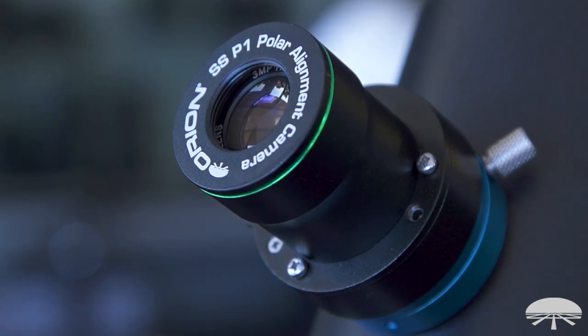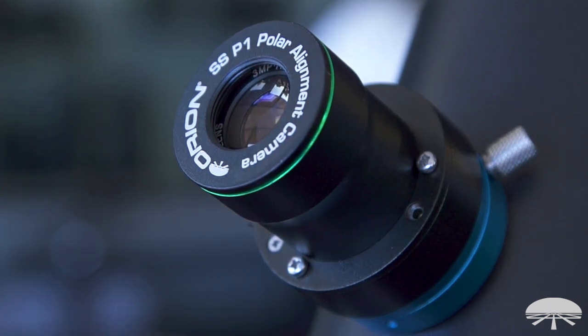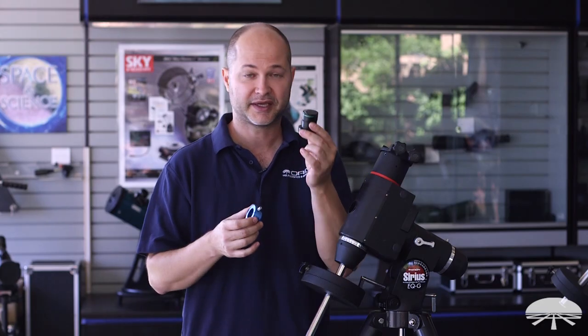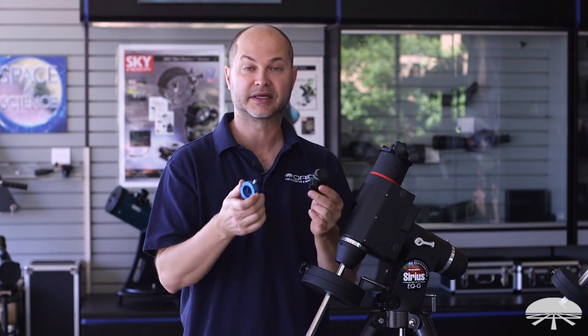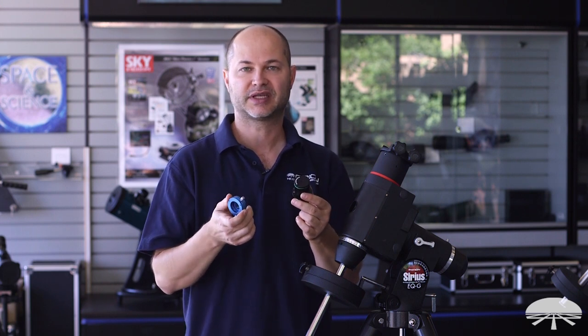You're going to get a box with your P1 in it, and it's going to come with the camera, an adapter for your specific mount, and then a couple of little accessories. So let's go through step by step and show you how it fits onto the mount.